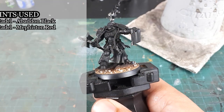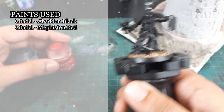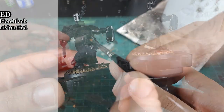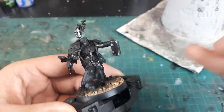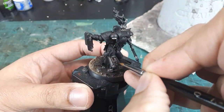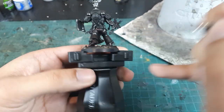The colors used will be Abaddon Black at the very darkest, and then mixing in Mephiston Red. Because Mephiston Red is such a potent pigment, you don't have to add all that much to get the dark crimson color which will serve as the brightest tones of the flat panels.